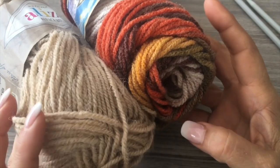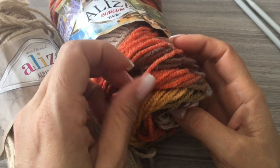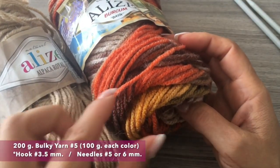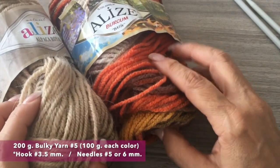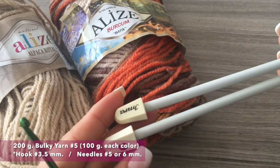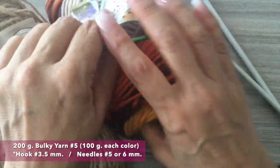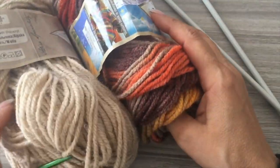For this sweater, for Bodas in a small size — now winter is right around the corner — you need 200 grams: one in one color and one in a plain color. I'm going to use bulky material, weight number five, hook three and a half, and a pair of needles size five or six. Remember, this material is for a small size.